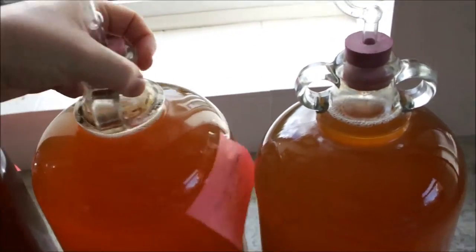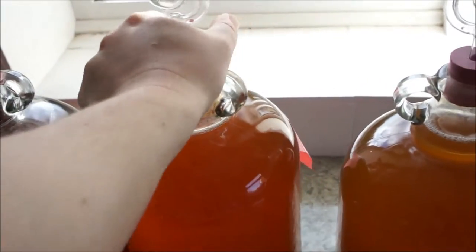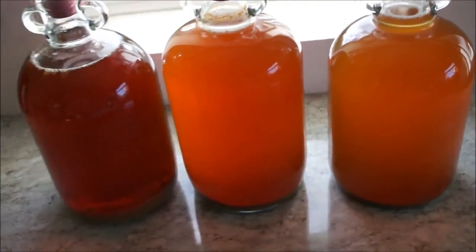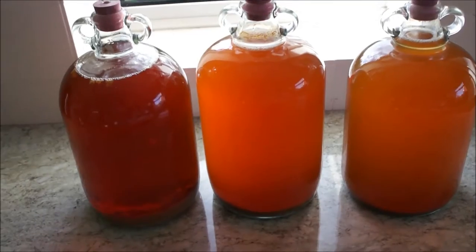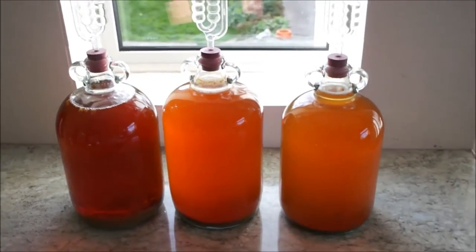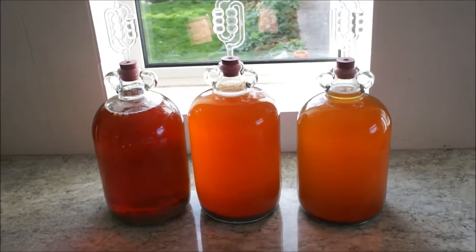So this one's the banana wine. Rhubarb and apple smells gorgeous, and then finally plum and apple. All of them smell absolutely gorgeous — I'm really impressed. It's the first time I've done wine and I'm quite confident that these are going to come out nicely.